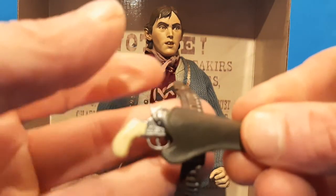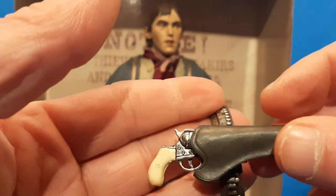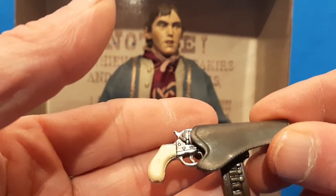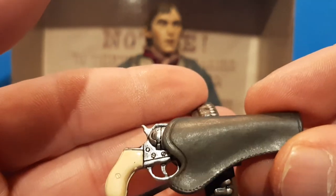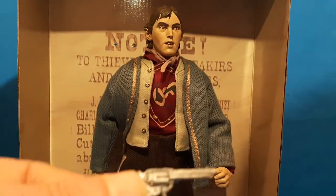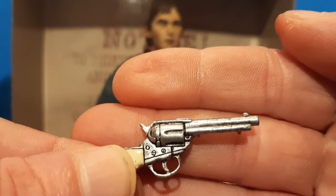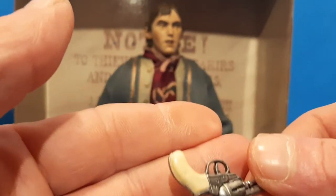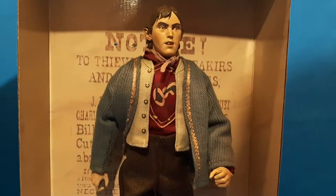Here's his holster, guys — and when I say guys I mean girls and everybody else too. Really nice — you can see the stitching in the leather if you look close enough. It looks like it's worn and fits that gun perfectly. There's the six-shooter and she looks old.